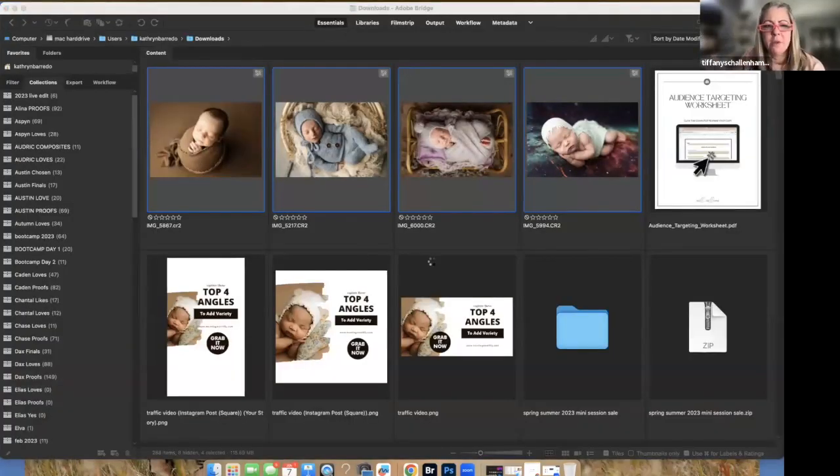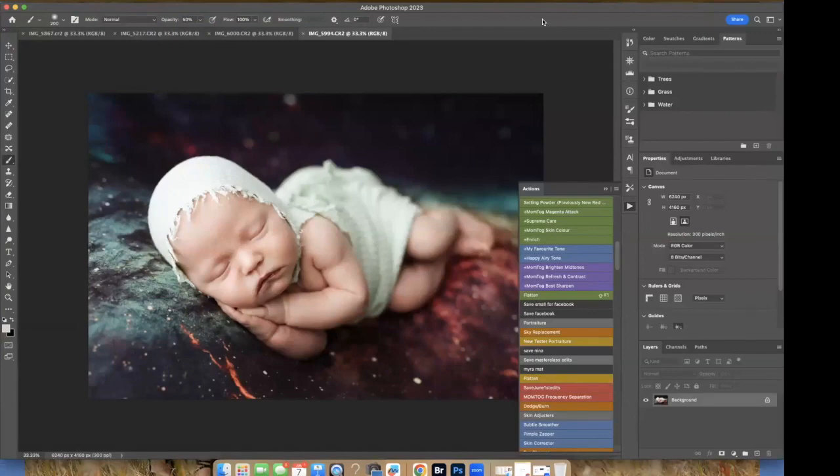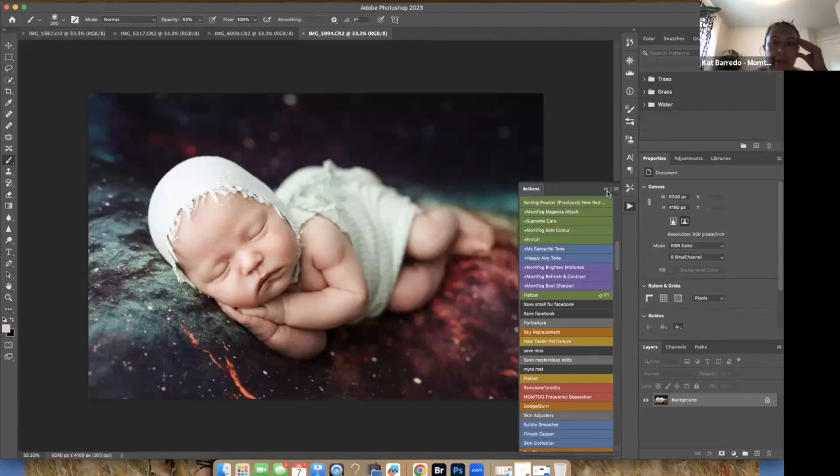To bring them all into Photoshop from Bridge, just press Open — that's why I recommend using Bridge and Adobe Camera Raw, it's so easy. In Lightroom, you use Option or Command to select the ones you want to open in Photoshop, then right-click and it'll say 'Edit In,' and then 'Open in Photoshop.' You should also be able to just right-click and select 'Open in Photoshop.' Now I'm going to show you everything first before we start editing.